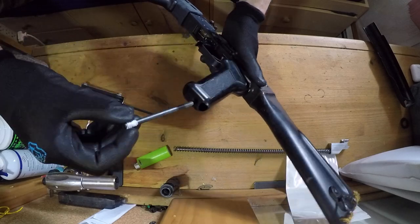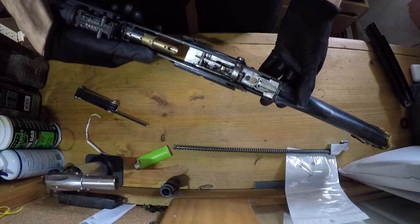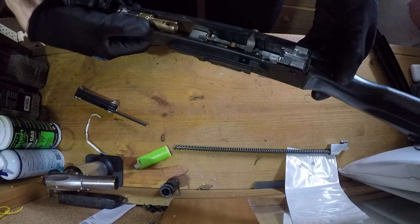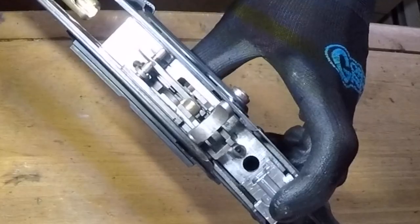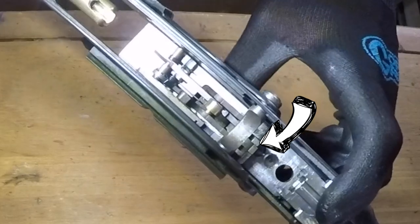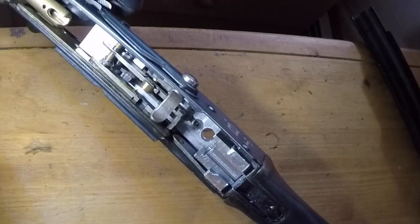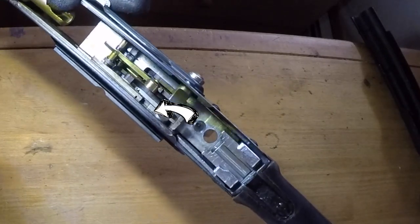The concept of the trigger group is that there's a semi and a full auto trigger sear. On semi auto, the selector switch pushes the full auto sear out of the way so it does not make contact with the valve. When the bolt tank cycles, it pushes the semi auto sear down to reset the trigger. On full auto, both sears touch the valve, so when the bolt tank cycles and resets the semi auto sear, the full auto one is still pressing the valve, which gives you continuous air flow. Right here is where the selector switch makes contact with the full auto sear.